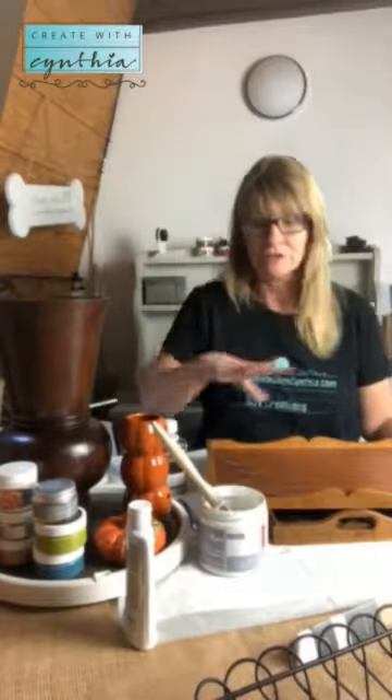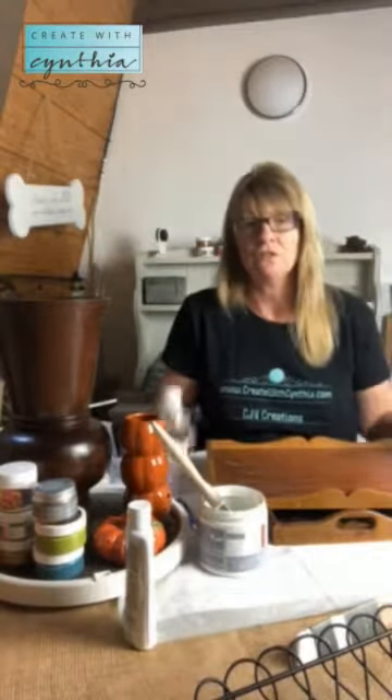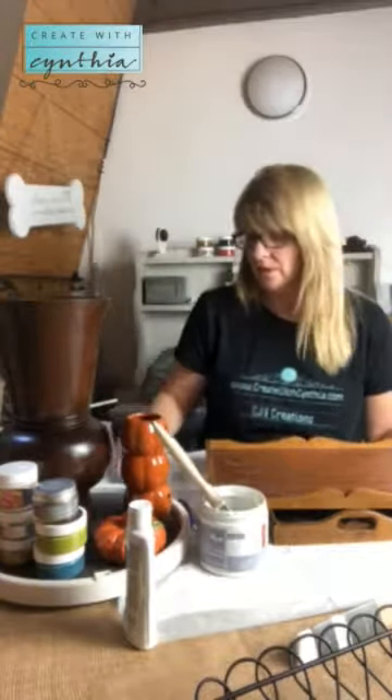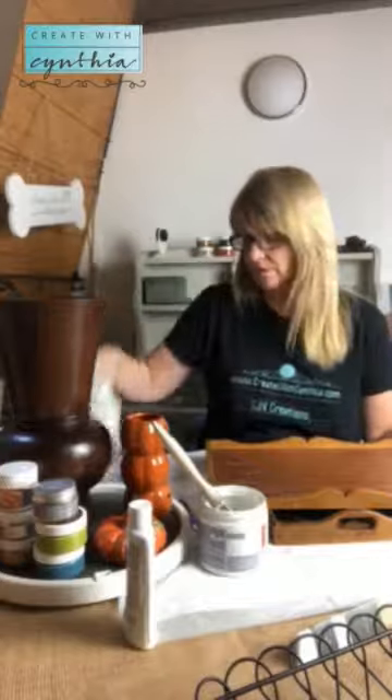If you're going to do a furniture haul like I'm doing — going to the thrift store, purchasing items, and restoring them into beautiful decorative pieces for your home, a space, or an upcoming boutique — you should spend the money on the furniture cleaner. Just use a damp, lint-free cloth. I've already done that with my pieces, and now it's time to paint.